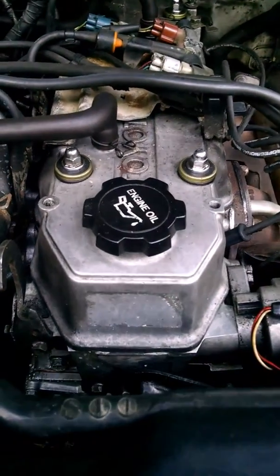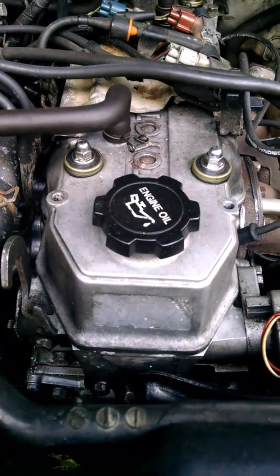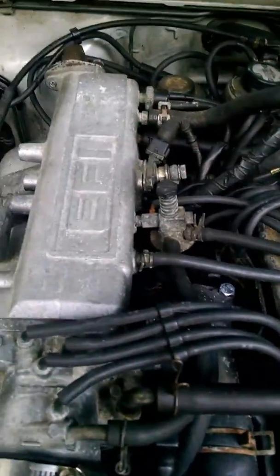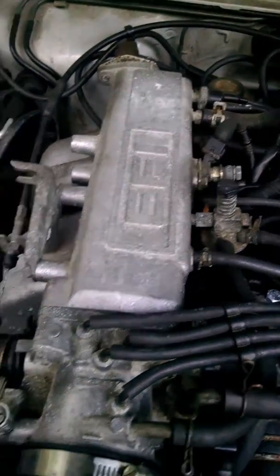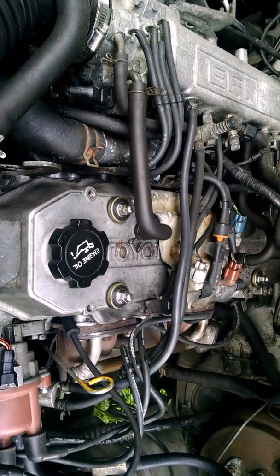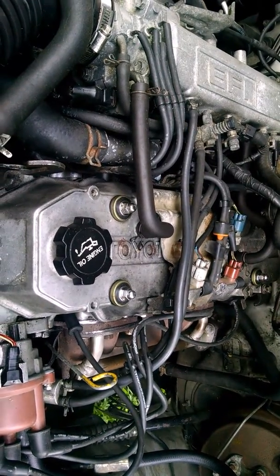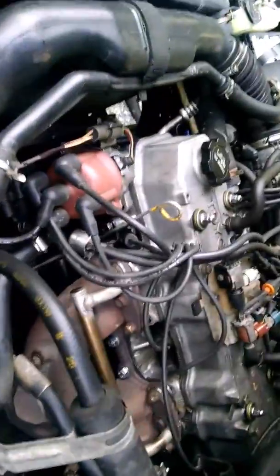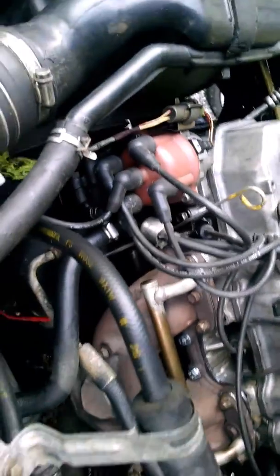But you see how it's sputtering? That's what I'm curious about — if anybody can tell me why this thing is sputtering and shaking a little bit. I probably don't have the timing just right for sure, because I just redid all this.